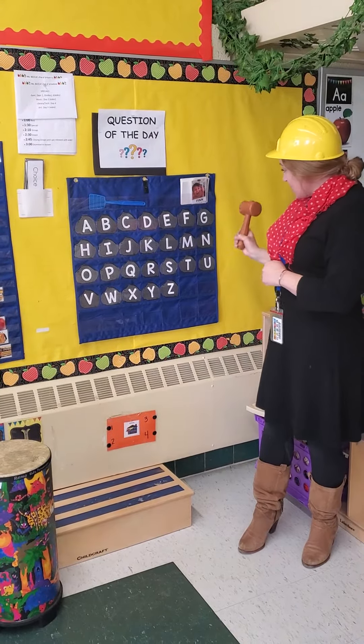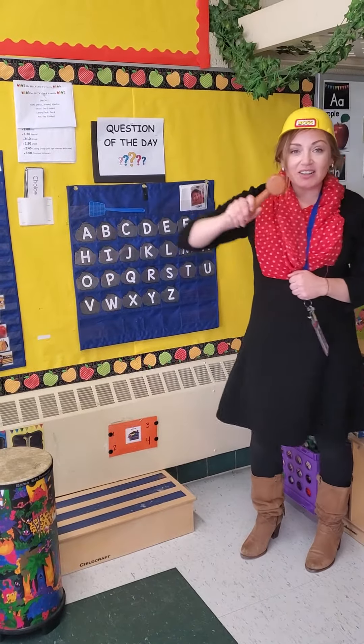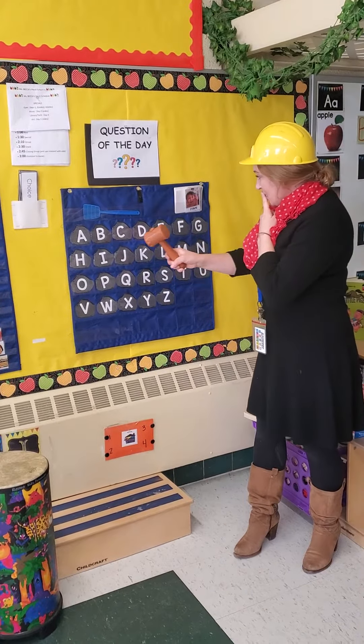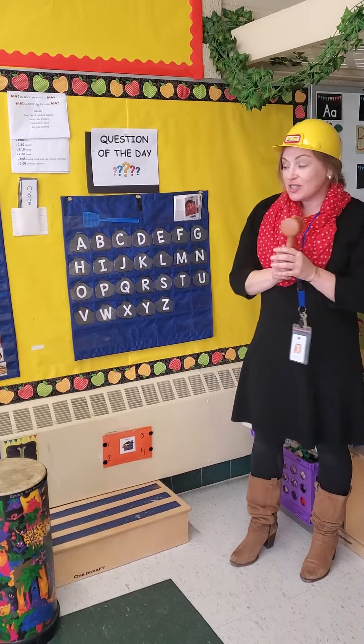H. Where's letter H? There it is — I got letter H! One more, Miss Danielle. D. Hmm... there it is. I pounded the D. So this is a fun way to practice your alphabet at home, pre-K.